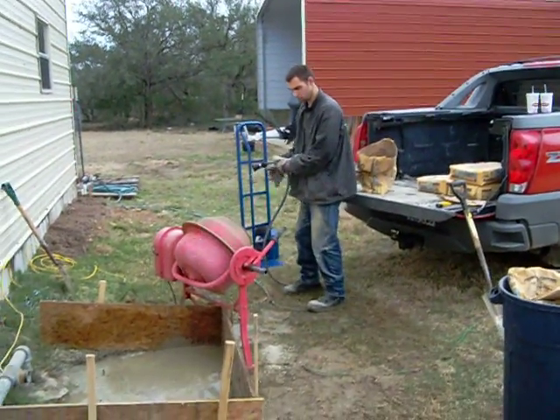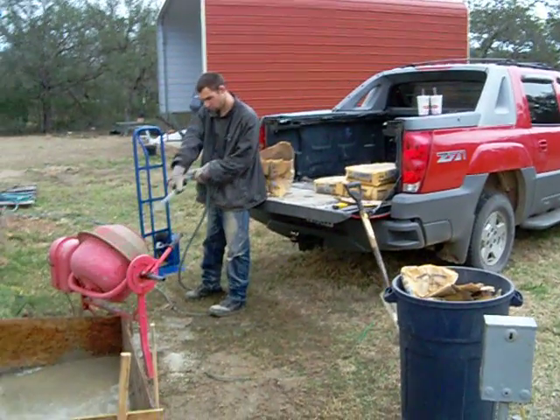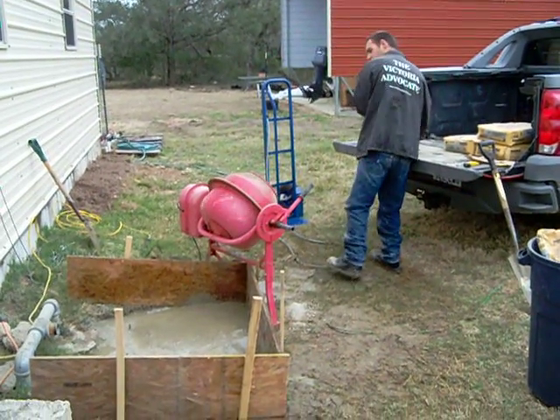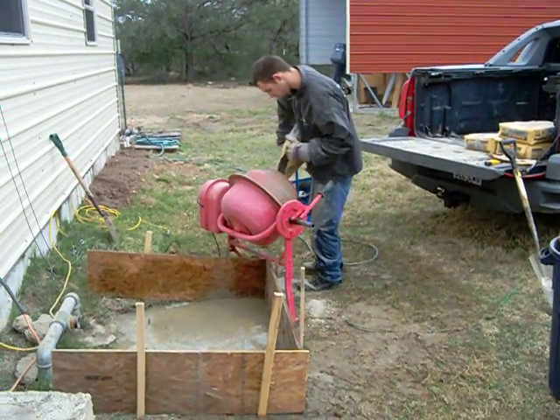So as I was saying before my batteries died and had them replaced, there's my son Sean making the foundation for the new Windmax 1200 kilowatt wind turbines.